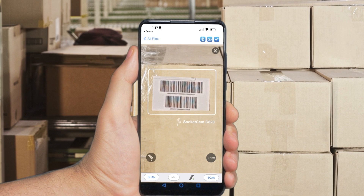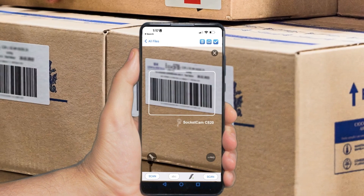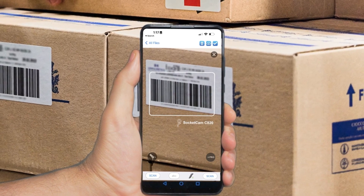Best of all, the basic Socket Cam C820 is completely free. If users need more advanced functionality,